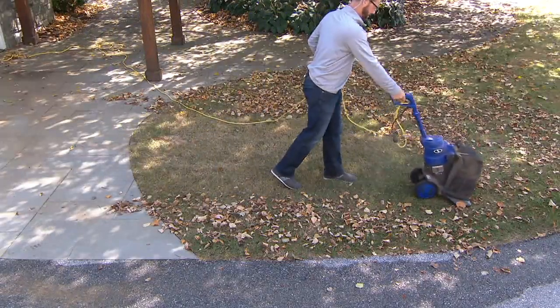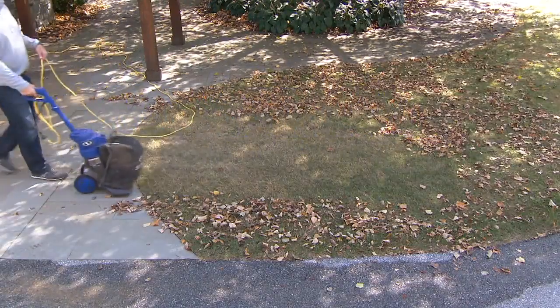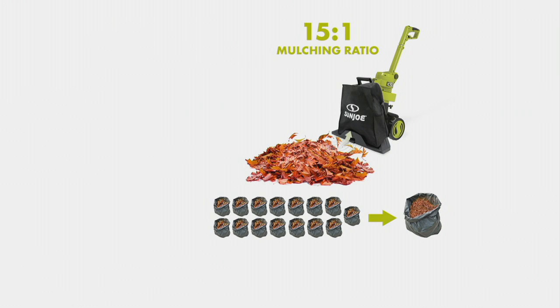When you have it in vacuum mode, it automatically mulches those leaves, debris, pine cones, crab apples — whatever it may be — down 15 to 1. So instead of 15 bags of leaves, now you only have one bag. And it's great composting material and great fertilizer, so don't throw it out.